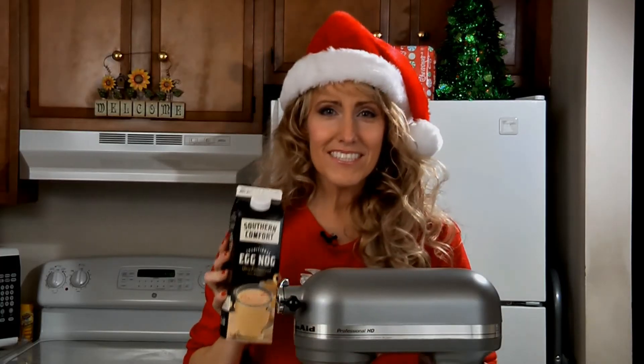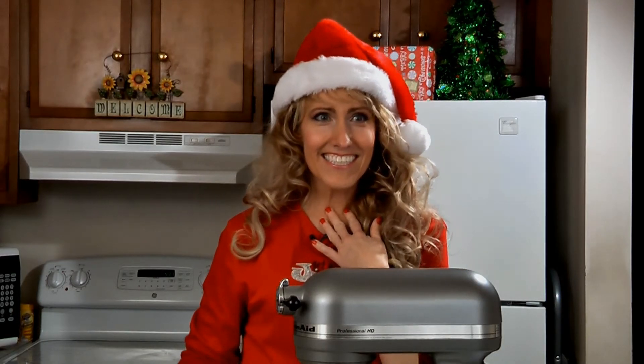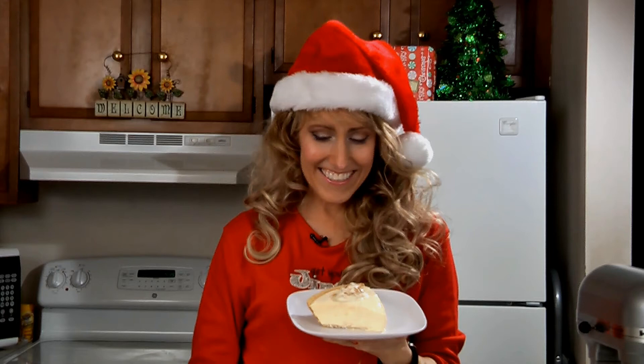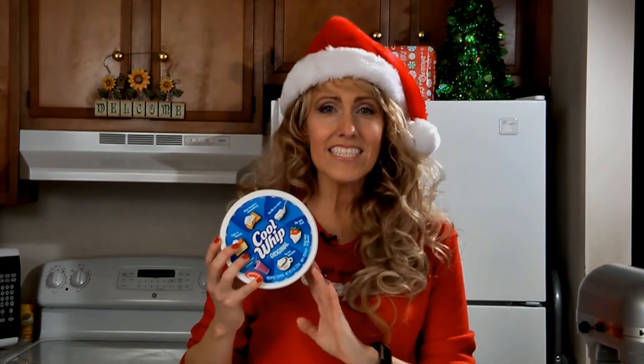And two cups... oh my gosh, I'm squeaking. It's great if you need a holiday treat in a hurry. My pie is melting! Then add eight ounces of thawed Cool Whip — Cool Whip thawed. What am I saying? Cool Whip, thawed.